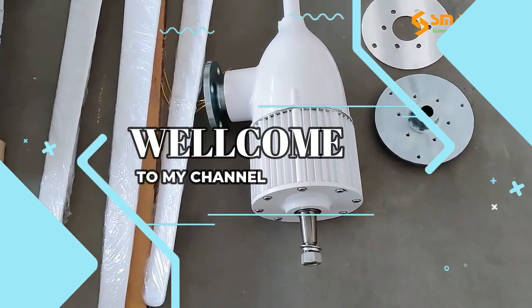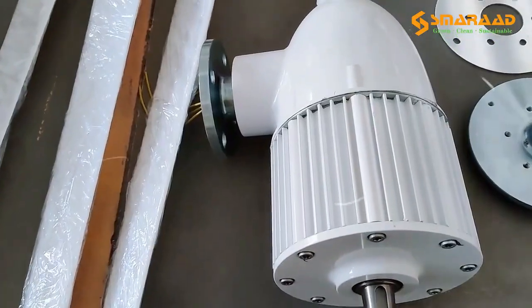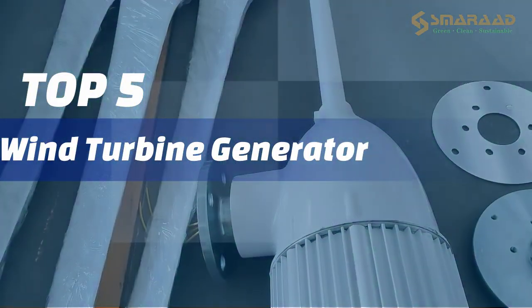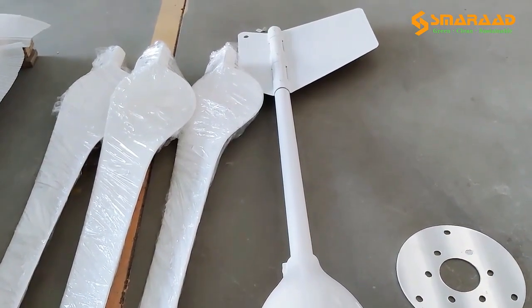Welcome to my channel. In this video, I will show you the global version, the original, brand new top-selling wind turbine generator product on Amazon and AliExpress with discount price for many environmental enthusiasts.